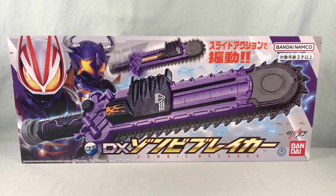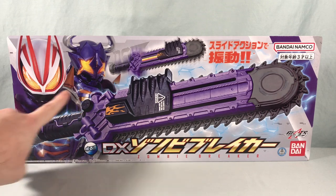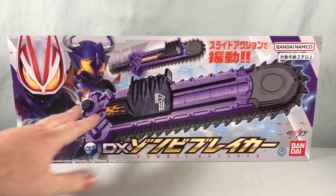Hello fellow collectors and welcome to Long's Toys. Today we are taking a look at the DX Zombie Breaker from Kamen Rider Geats. This is the weapon that comes with the zombie raise buckle. You can see we have Geats and Buffa here, both shown with the zombie raise buckle, and they both used this weapon in the show.